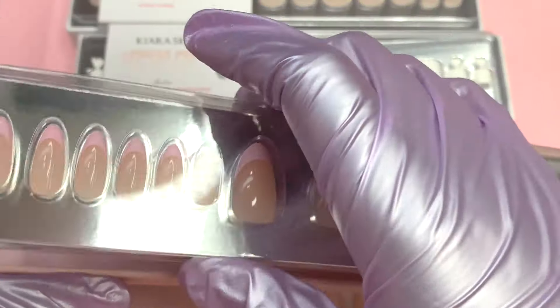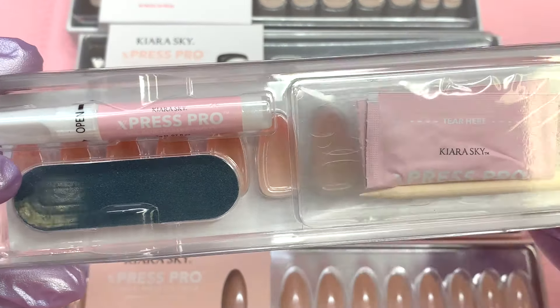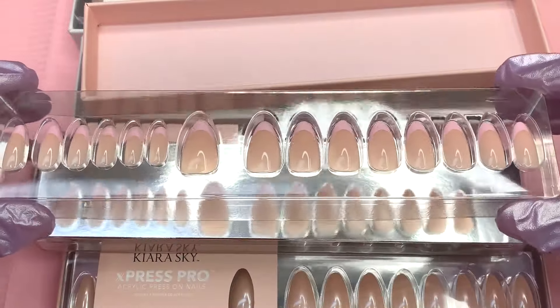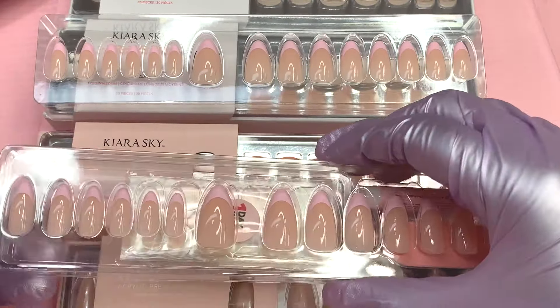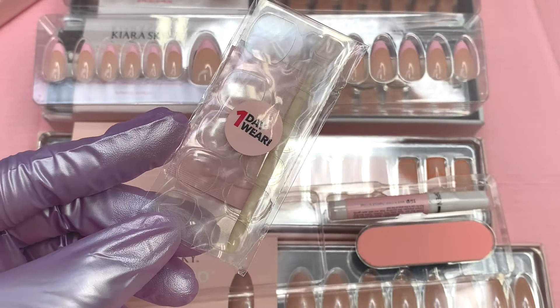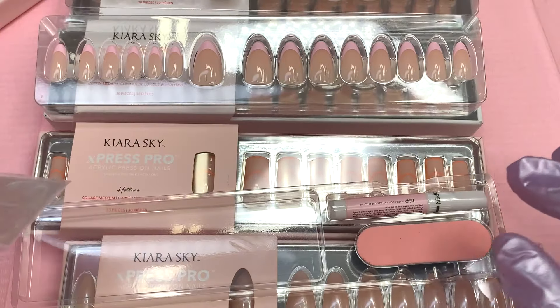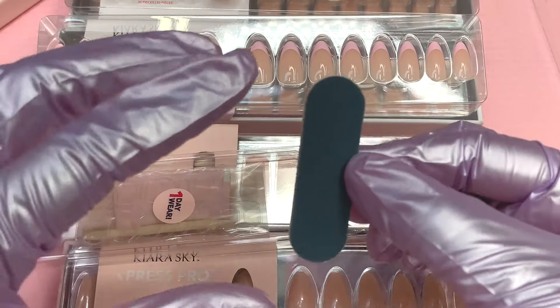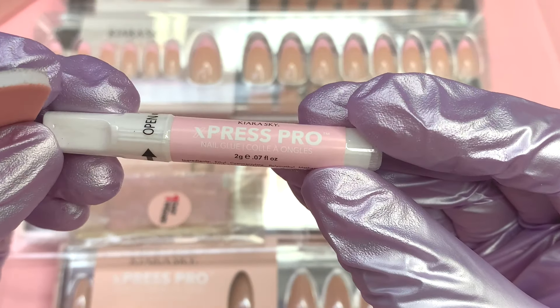Inside the packaging underneath all the nail tips, you get a little bit of prep things. Once I got everything out, you can see it comes with sticky tabs — it says 'one day wear.' There are three different ways to apply these. The first is the one-day wear sticky tab method — perfect for just wearing them one day, a weekend, or an event — and it's the quickest way. You don't have to soak them off or do extensive prep.